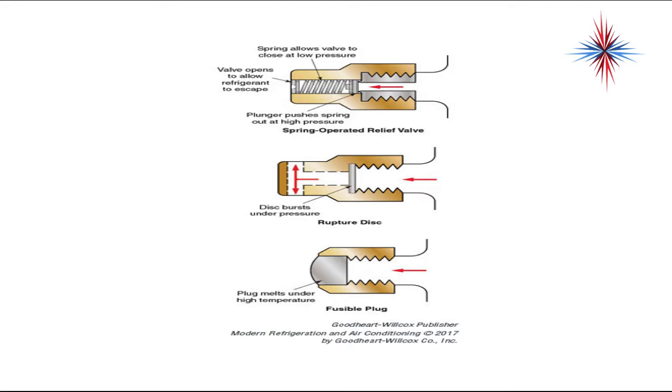A rupture disc bursts under pressure and the refrigerant comes out the side. A fusible plug melts under high temperature and allows the refrigerant to escape.